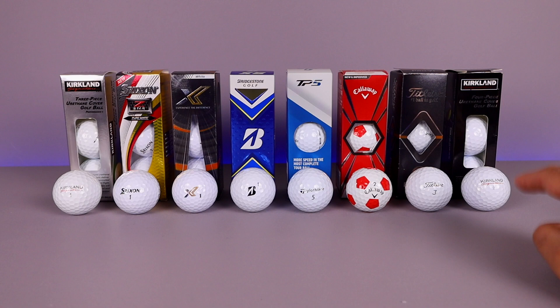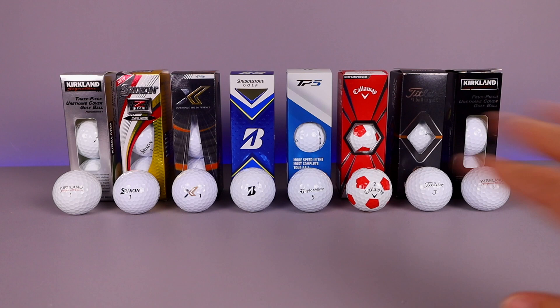Unfortunately this Kirkland Signature four-piece is not available for sale at retail right now — it's very expensive if you want to buy it on eBay — but I wanted to show it anyway. So let's go ahead and get right into it. We'll start off with the Kirkland three-piece right here and cut it open.